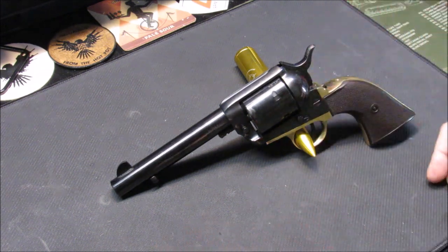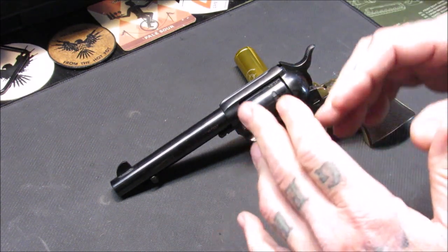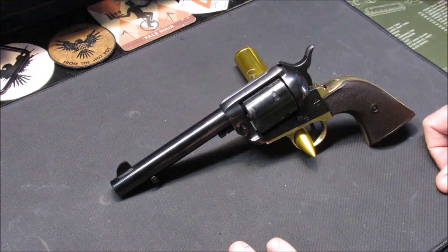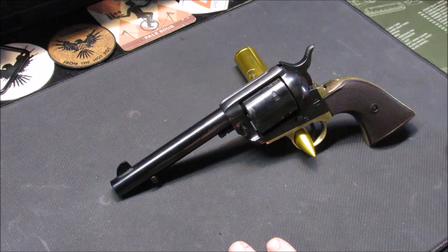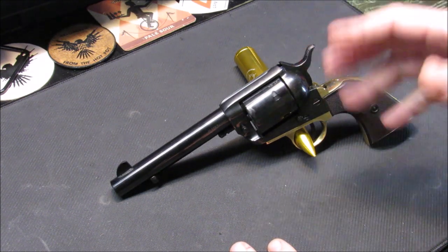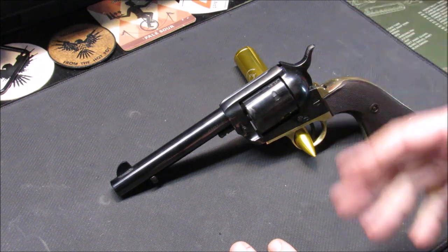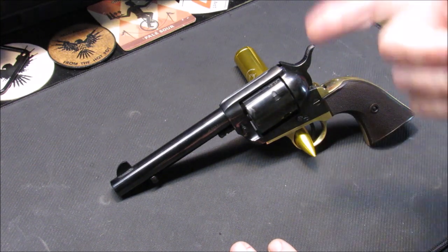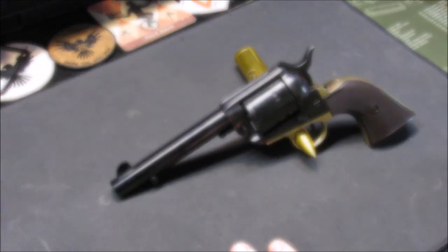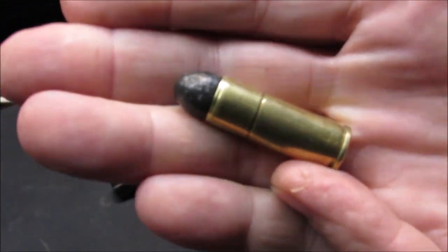I was going through my brass doing some separating and I found 76 rounds of 45 Long Colt brass. I thought, if I've got that many, I should do some homework on it. I found out that as long as you don't push loads too hard, the brass is good for 10 to 12 reloads per piece. Do the math — that's a lot of trigger time with this revolver.